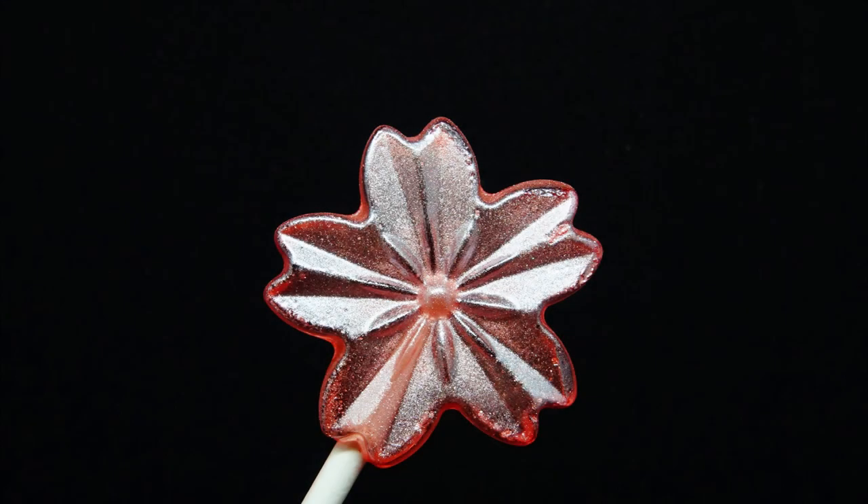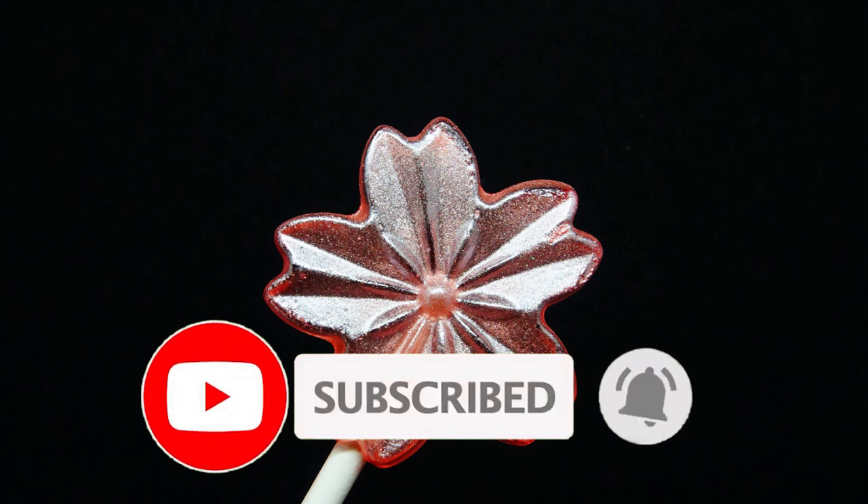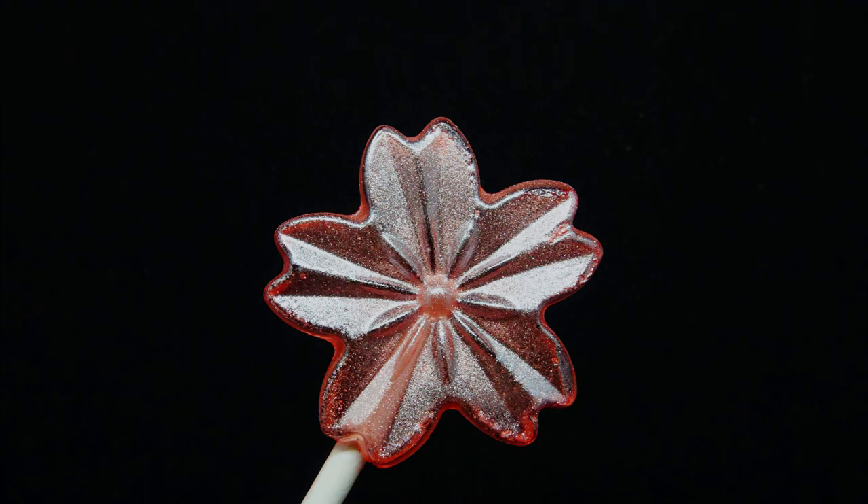And there you have it guys — cherry blossom or sakura lollipops. Don't eat too much of these, it can ruin your teeth. Do let me know what you think of this video and what flavors would you try — let me know down in the comment area. If you enjoyed that, hit that like button, subscribe if you aren't already, and until next time, stay sweet guys, and bye for now.